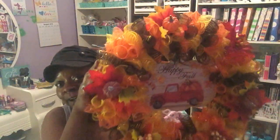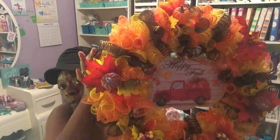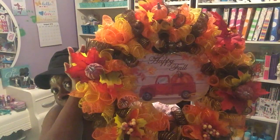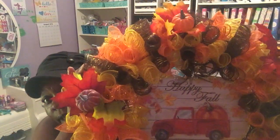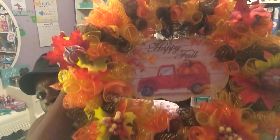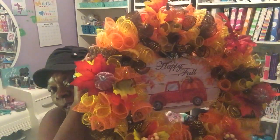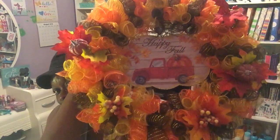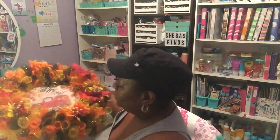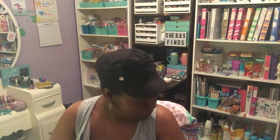I had hauled the items I used on the fall wreath in a couple of videos back from Dollar Tree. Here is my wreath, and I think it turned out very well. I used yellow, orange, and brown tulle, the little flowers with leaves, pumpkins, and berries, and a little sign that says 'Happy Fall' with a red truck with a pumpkin on the back. My husband is going to hang it on the wall.